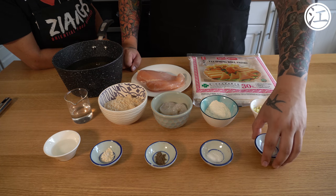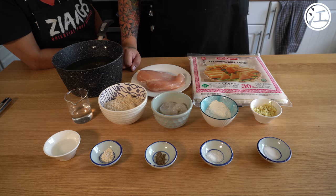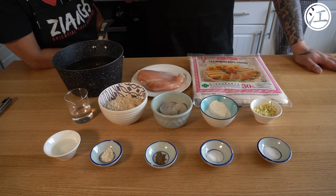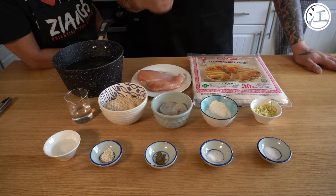Now remember, this is takeaway cooking. If me and mum were going to do these ourselves for home cooking or in our fine dining restaurants, we would put a lot, lot more into it. This is just takeaway cooking — it's fast food, so it's basic, but it tastes good.